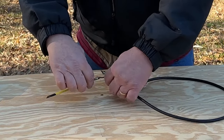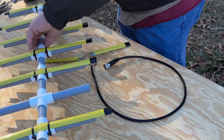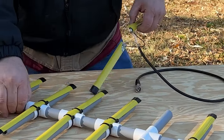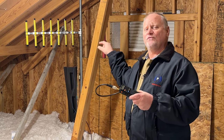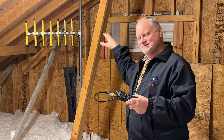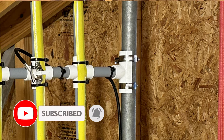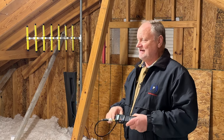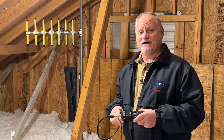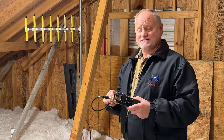There you go — now we're ready to install it onto the antenna. There you have it: a seven element 70 centimeter 440 Yagi permanently mounted in the attic so we can hit repeaters a good distance away from the house. If you got some value out of this video, please give us a thumbs up, like and subscribe, and check us out on the next video.